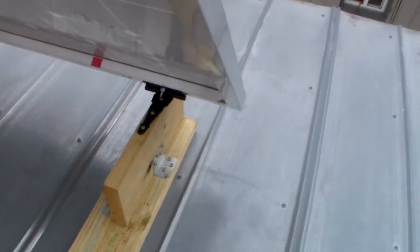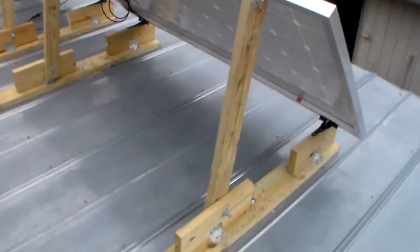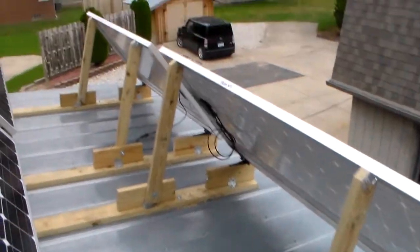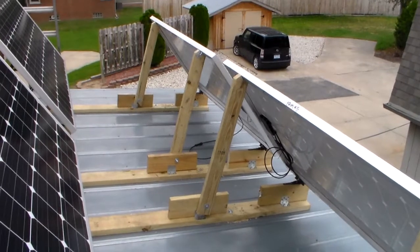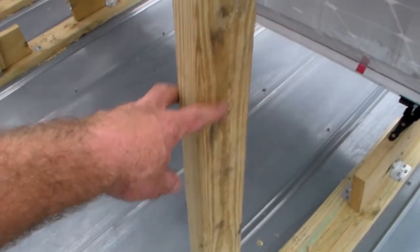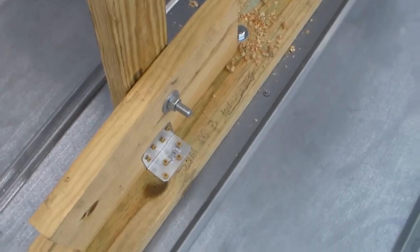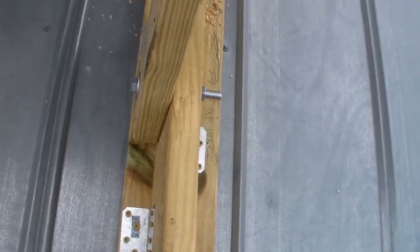Simple hinge here. I'm able, over time, to adjust these and get the angle differently — just a matter of making a longer or shorter rear brace. If you notice, it's bolted with a half-inch lag bolt so it'll pivot.